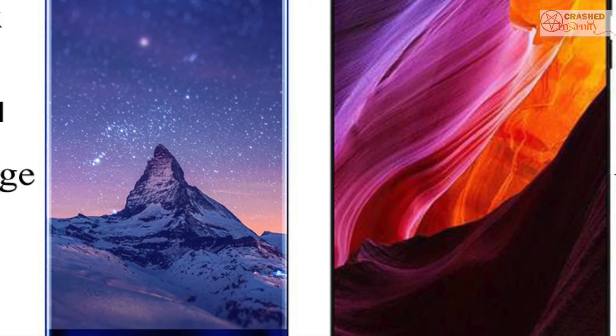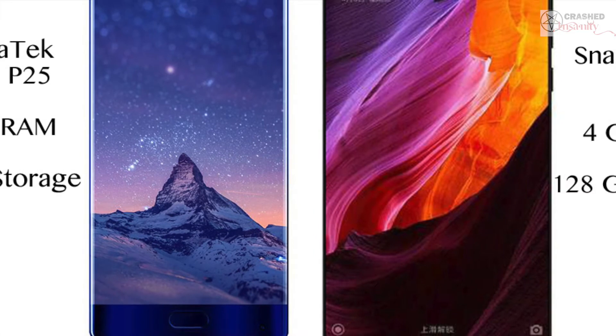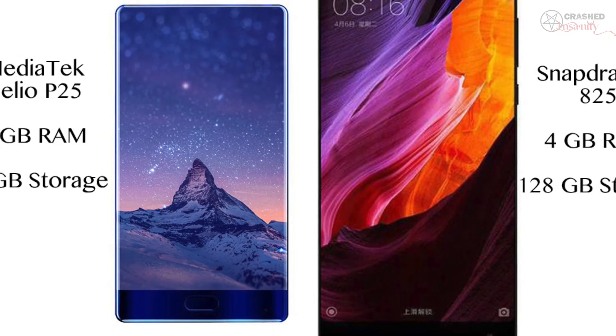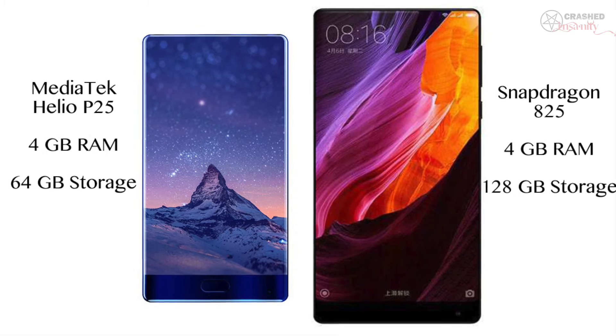When it comes to specifications, there are a lot of differences between both phones. The Doogee Mix sports a MediaTek P25 processor with 4 GB of RAM and 64 GB of built-in storage. The Mi Mix, on the other hand, has the more powerful Snapdragon 821 with 4 GB of RAM and 128 GB of storage. Both phones come with dual SIM slots. On day-to-day usage, the processor difference may not be a deal breaker — only hardcore gamers or power users would likely notice a difference.